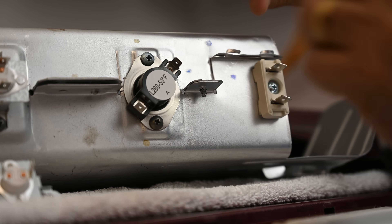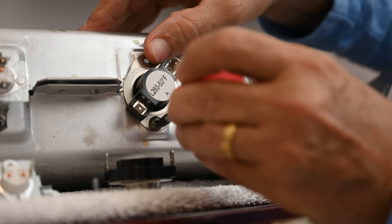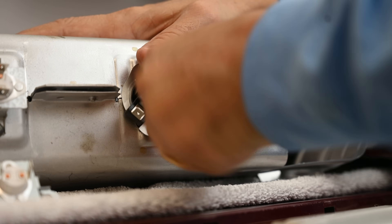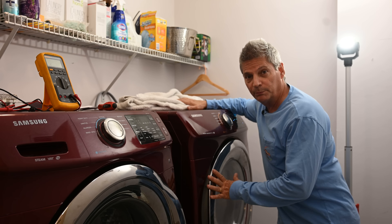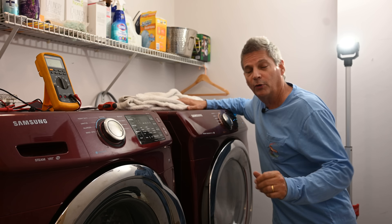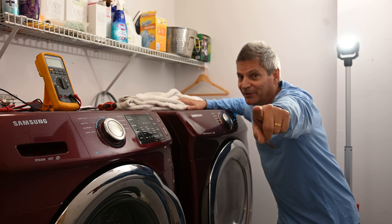As you can see, this dryer is blowing hot once more. Thank you so much for joining us today — I hope this video helped you out, and we'll see you on the next one.